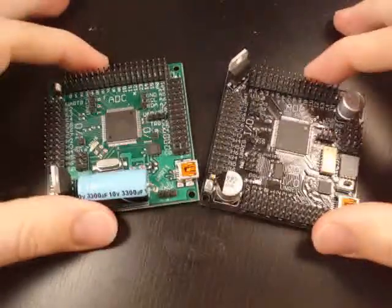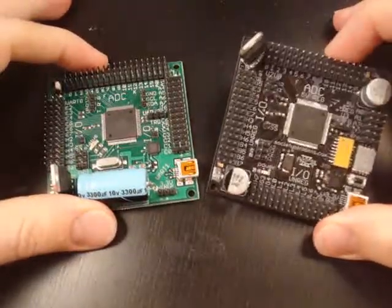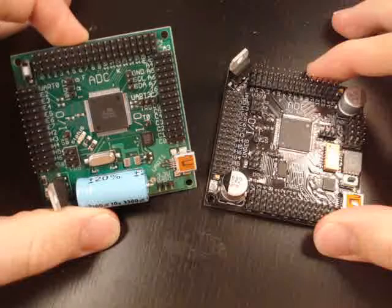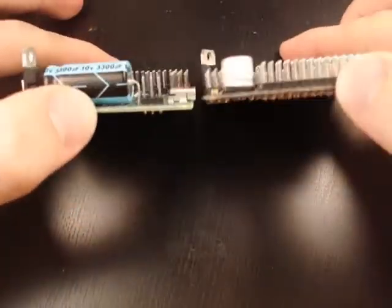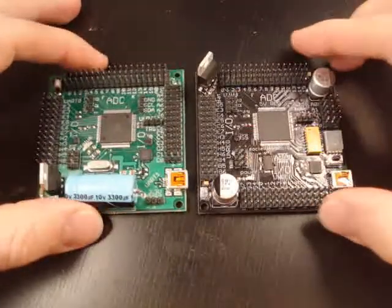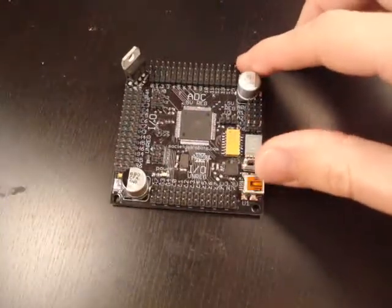This is a demonstration of the Axon 2. On the right is the Axon 2, and on the left is the original Axon. As you can see, they're the same size and dimension. Screw holes are the same, and they're about the same thickness and weight. The Axon 2 is different, and I'm going to show you why.